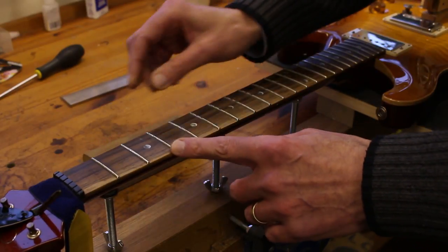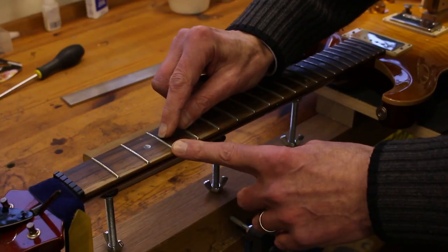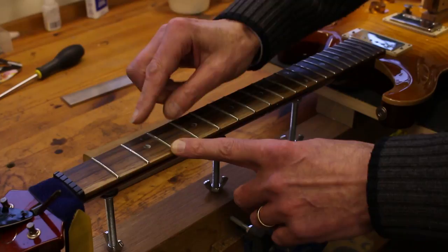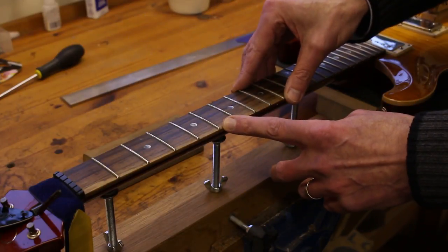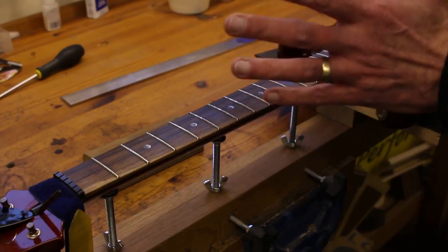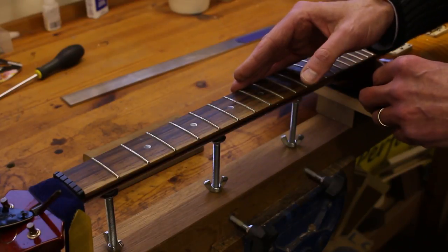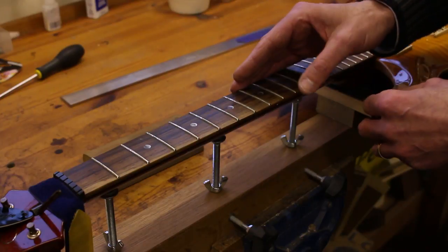As I do this, I can see that the indentations are already starting to disappear — not completely, but very nearly there. So I'm just going to work up and down the fretboard until I'm happy that I've leveled the frets and taken the frets down by as much as I need to, but no more than I need to.